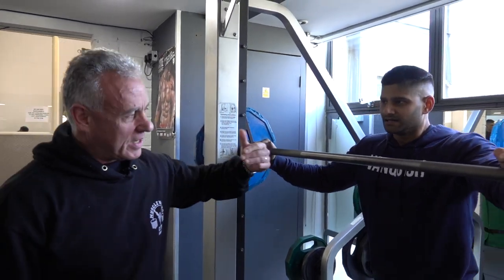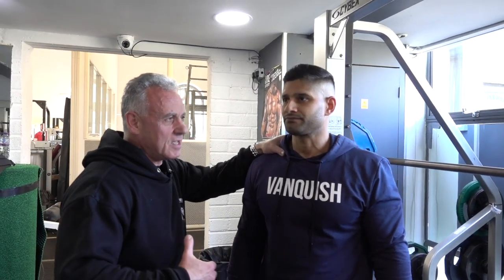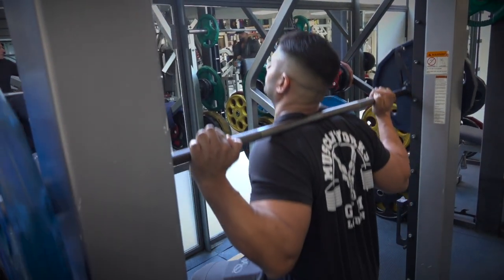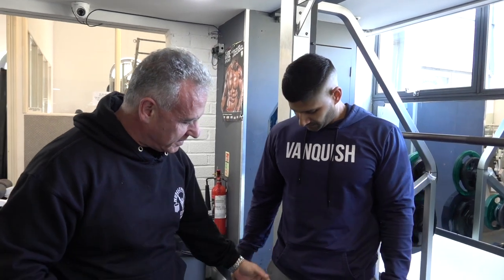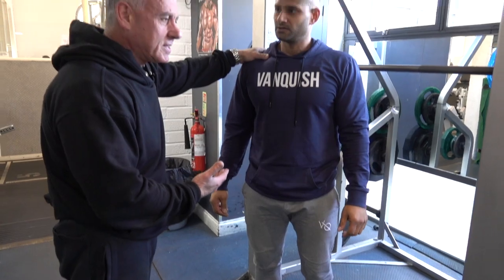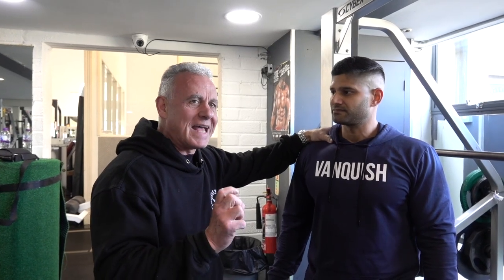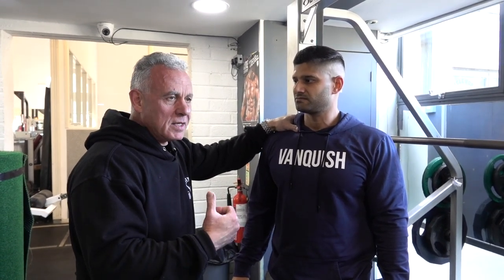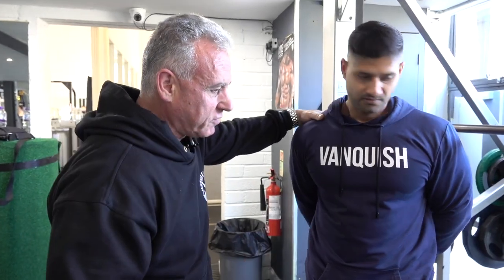We're talking about different body types that require slightly different types of training and exercises. For you, you're probably the perfect mesomorph, which means you have wide shoulders, narrow hips, and the balance between your torso and your legs — the length of the tibia and fibula are equal. So a squat exercise for this type of physique is perfect. Do a set of squats for me the way you do it.